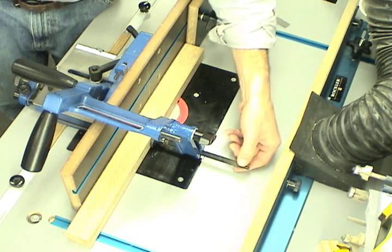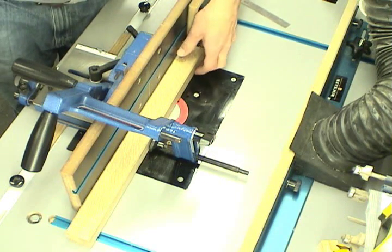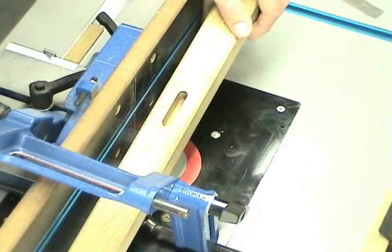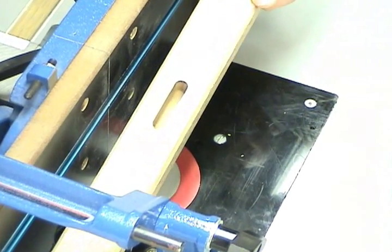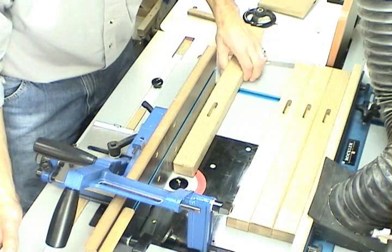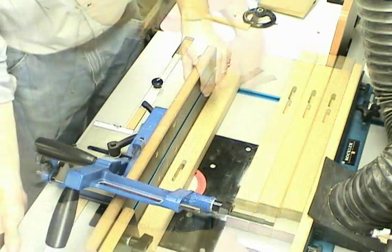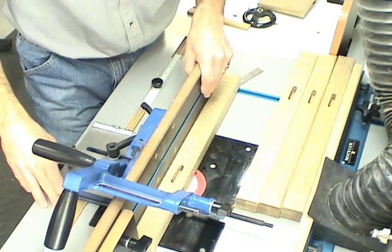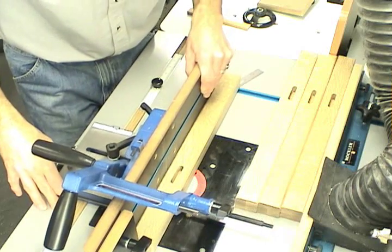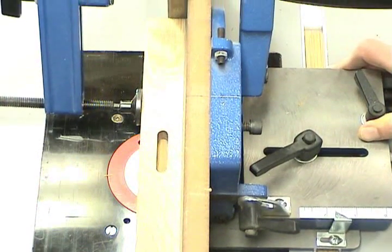I've stopped before the bit came all the way through the board, and this is on purpose. If I let the bit come all the way up through the board for the through mortise, I'll probably experience tear out as the bit exits through the top of the board. So to make the mortise all the way through the board, I've set up the tenon jig with the stop block on the other side. I'll remount the board and cut the rest of the through mortise — the bit should come up in the exact same place as the first mortise and make a nice, clean mortise all the way through the board.